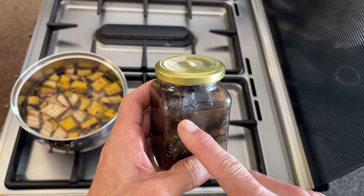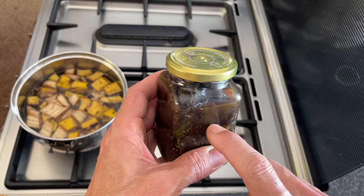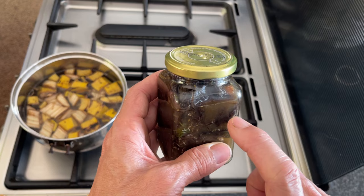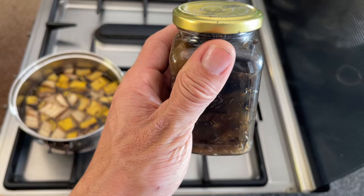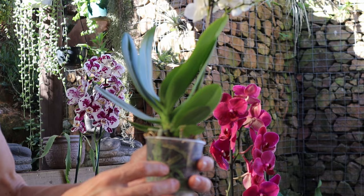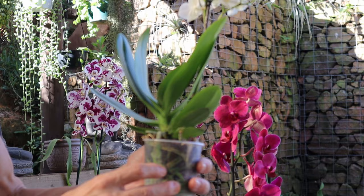The smell from fermented products can be off-putting, and excess fungi and bacteria causing the fermentation can sometimes be detrimental to your plant. To get rid of those, tip the fermented liquid into a pan and bring it to the boil for approximately five to ten minutes. That will kill all the fungi and bacteria in there and help reduce the odor, preventing your plant from being infected.